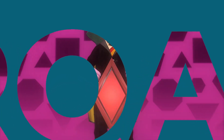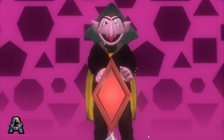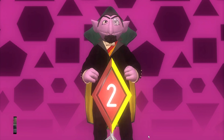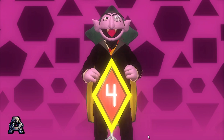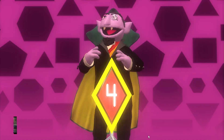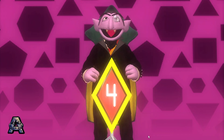Drumroll, please! Here we go. One. Two. Three. Four. Wonderful! It is a rhombus.